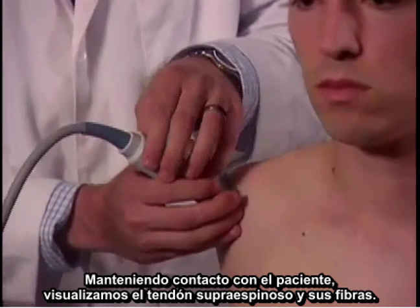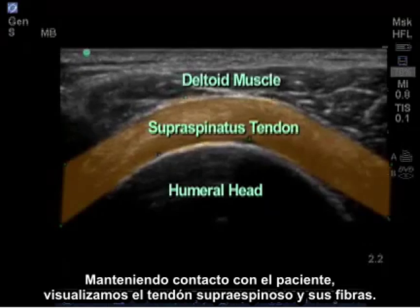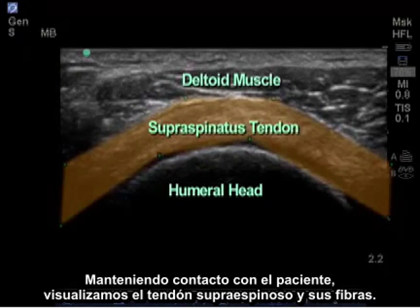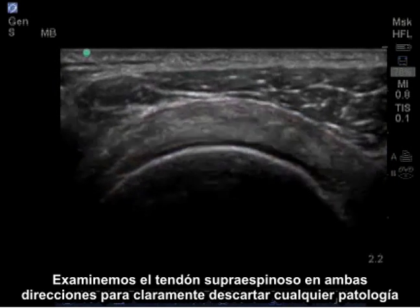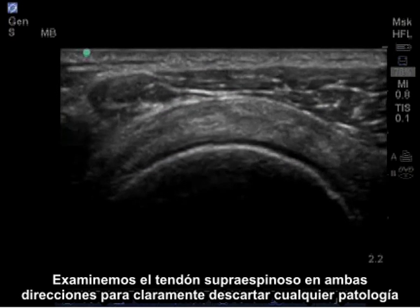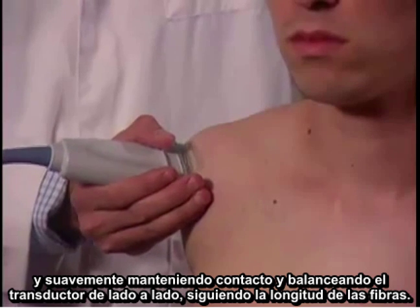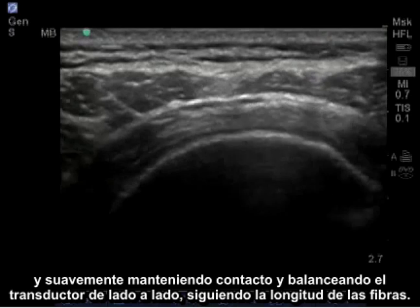Maintaining contact on the patient, I visualize the supraspinatus tendon and its fibers, and I'm going to examine the supraspinatus tendon in both directions to clearly rule out any pathology. I'm gently maintaining contact and rocking the probe side to side, following the length of the fibers.